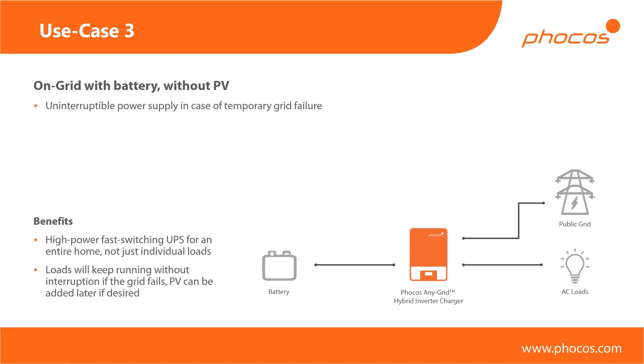Use case number three is again on-grid, this time with a battery but no PV. Even in cases where you don't have access to a roof — for example if you're in a multi-story building you don't own, or you have an apartment — you could still use the Any Grid as a large uninterruptible power supply, just as you might have a UPS in front of a computer, but this one acts as a UPS for your entire home. You benefit from the fast switching between grid and off-grid modes, and you can be sure your home is still running even if the grid fails. In this scenario, because the public grid is your only energy source, the system is only as good as your battery capacity. When the battery is depleted, the inverter will eventually turn off, but it's definitely good to keep you running for probably several hours even if the grid fails.